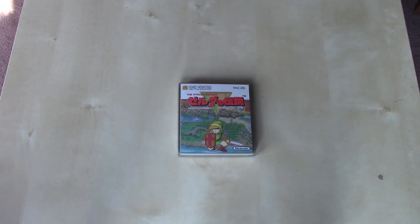Hey YouTube, Bob here. Welcome to the next edition of my Nintendo Unbox Playlist, and in this one we're going to take a look at the Legend of Zelda.